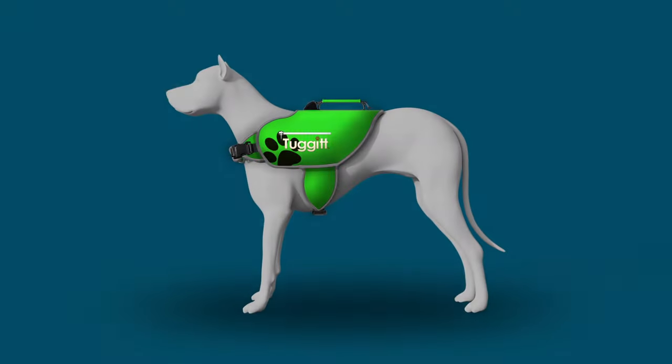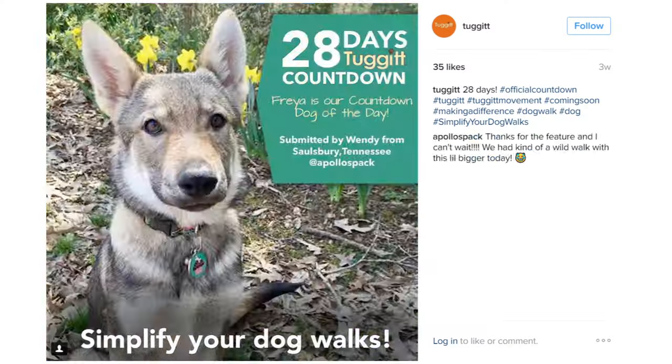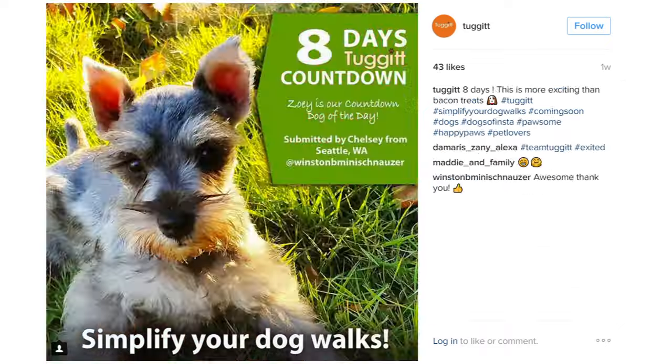Our design incorporates innovative materials that are not only practical and stylish, but also keeps safety a top priority. This truly separates Tug-It from any other dog harness on the market.